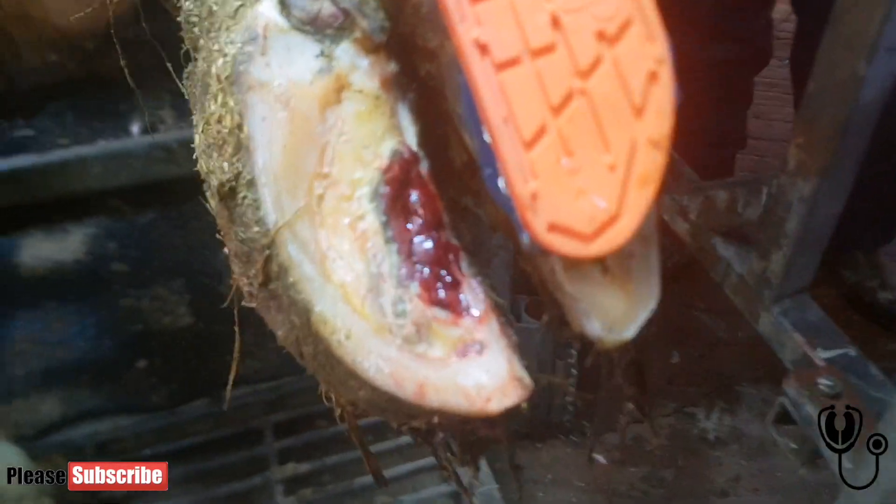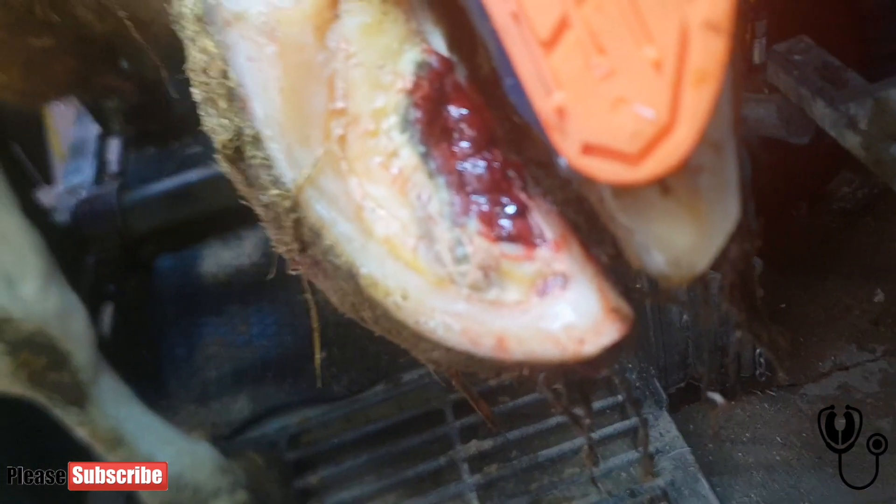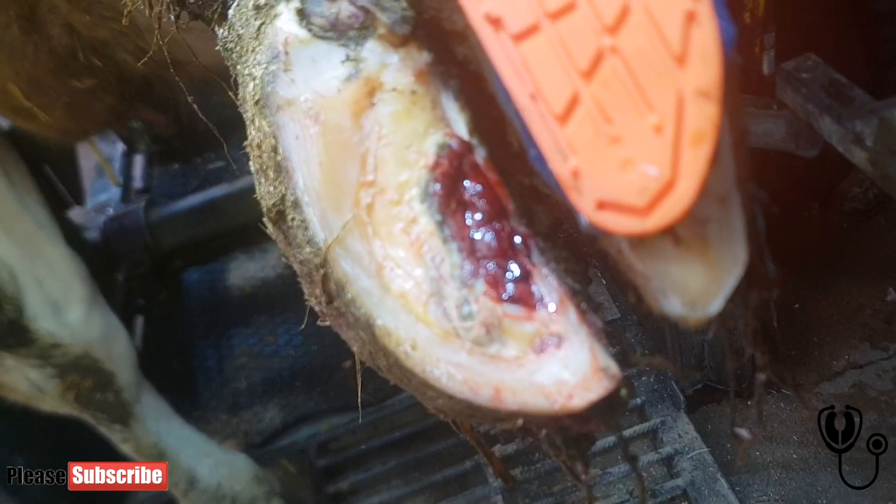Here's a seriously sore lesion on a medial claw for this poor cow. She was turned 90 days ago and today it just so happened to trim her again, so let's see how it worked out for her.